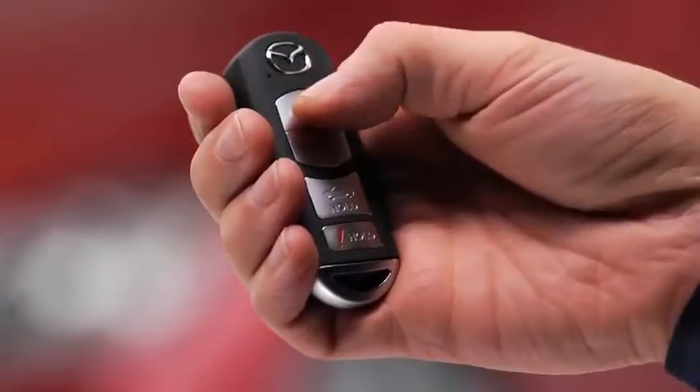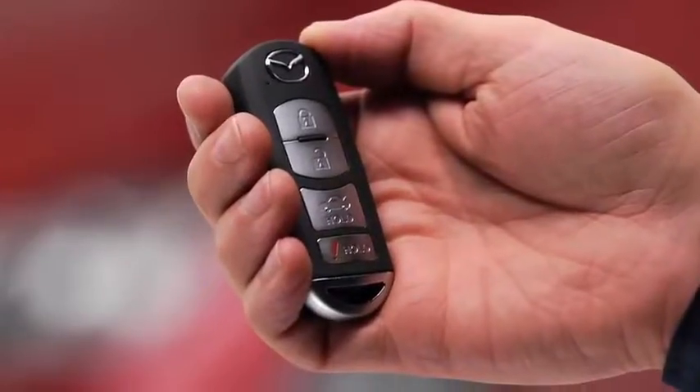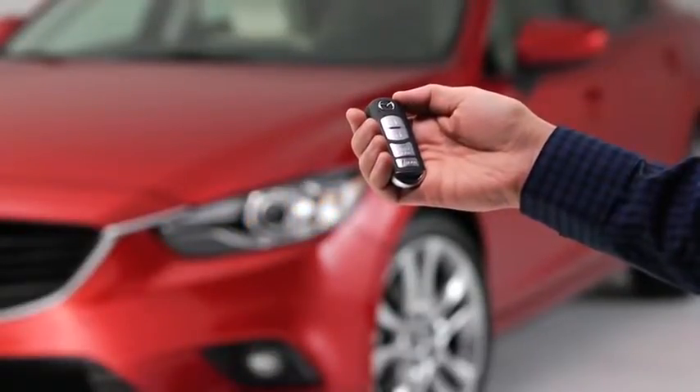To lock the doors and the trunk lid, press the lock button. The hazard warning lights will flash once. To confirm that all doors and the trunk lid have been locked, press the lock button again within five seconds. If they are closed and locked, the horn will sound.